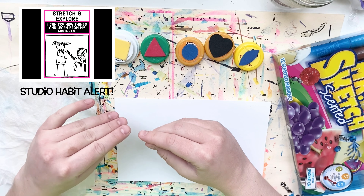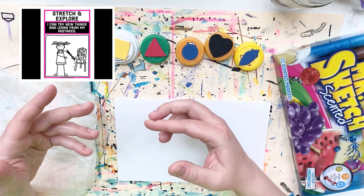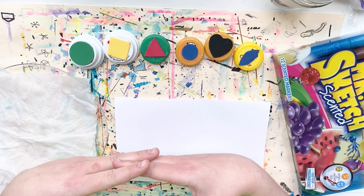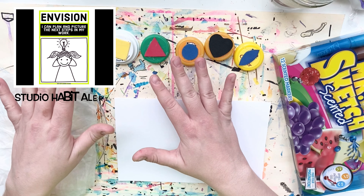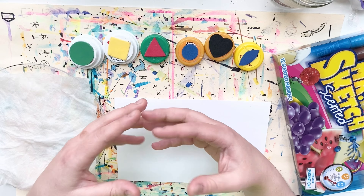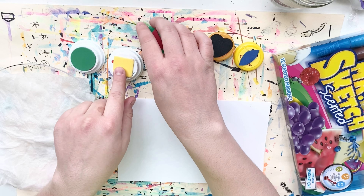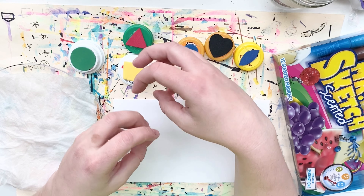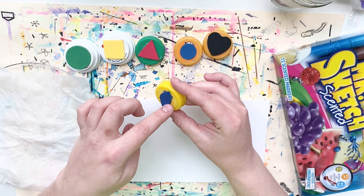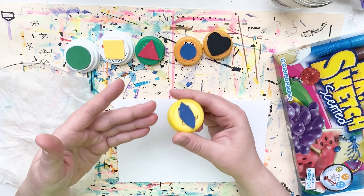To start out, I'm going to explore and experiment with how these stamps work, thinking about what I could use them for. Looking at the shapes in front of me, I'm envisioning what objects or subjects I could create — for example, a square and a triangle put together would make a good house, and this ellipse or football shape might make a good flower petal or leaves. There are so many possibilities — be creative and think outside the box.